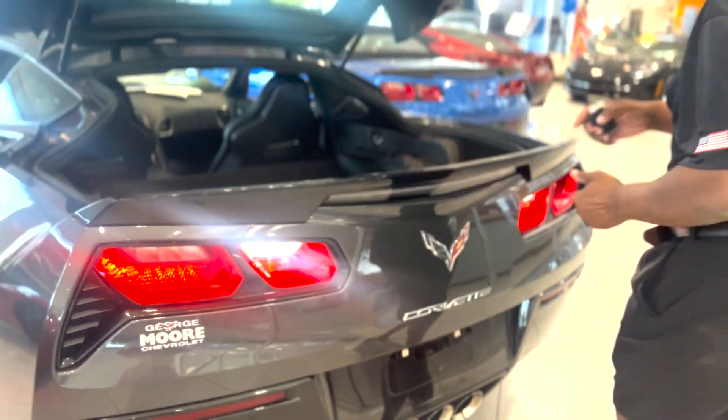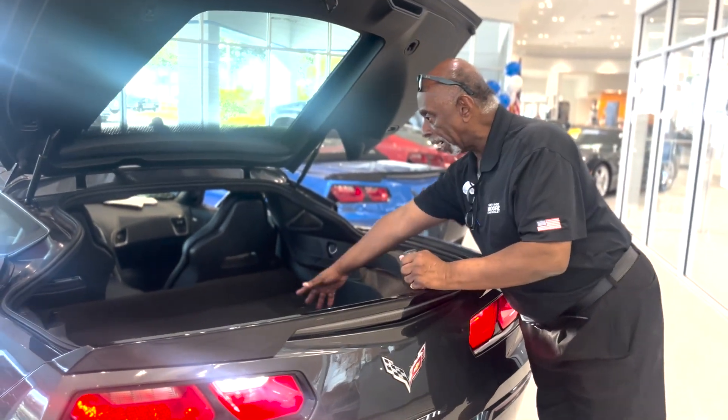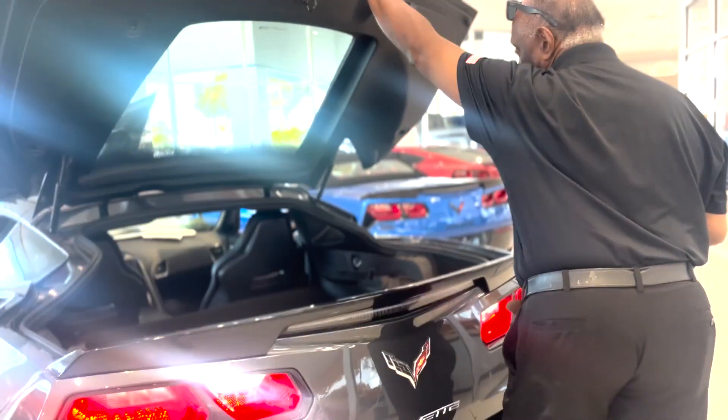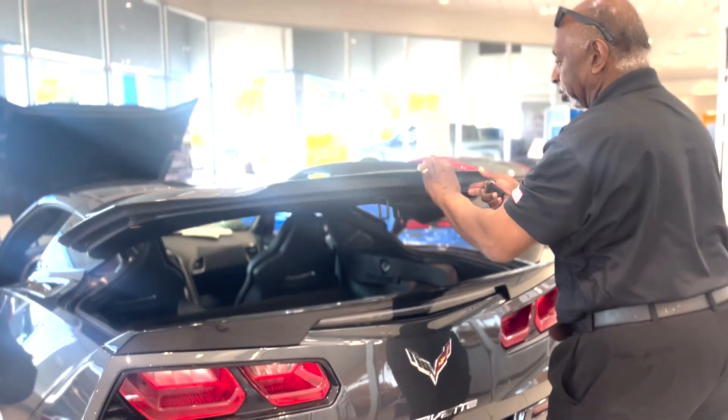There's your space for your top. Your top comes off and locks in these spots right here. You've got the spot for your top and just a little bit of extra room in the front as well. Otherwise you can leave it on and you've got all that additional space.